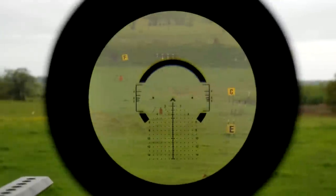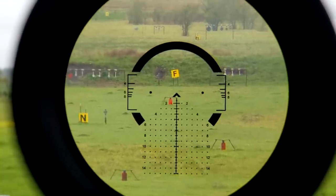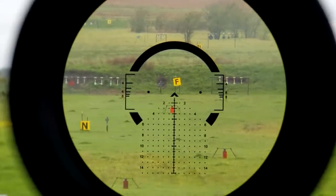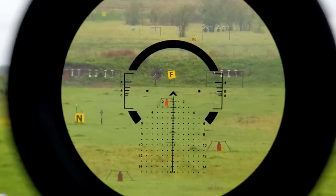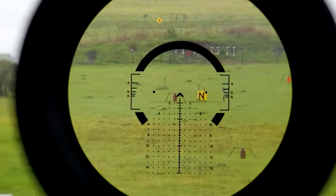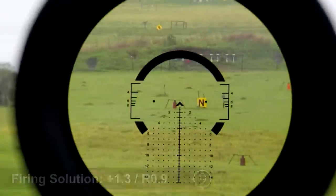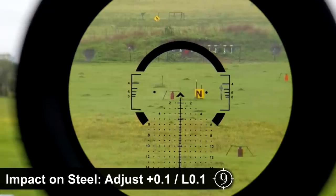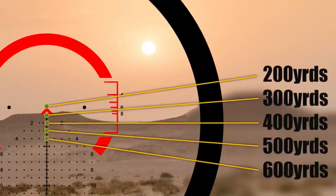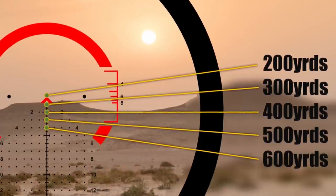It's worth noting that because this reticle allows you to choose your own zero distance, the ranging hashes won't necessarily match up exactly with your mill holds at various ranges, depending on the combination of firearm, cartridge, and zero you choose to run. For example, the specific rifle we tested this optic on — our Lone Star Armory 16-inch MPC — has a very fast barrel. So the trajectory out to about 400 yards while using a 200-yard zero is quite flat. We're only holding about 1.5 mils of elevation at 400, despite the ranging hash being at the 2-mil mark. As a general rule though, most 5.56 guns zeroed around 200 yards will carry through a 2-mil hold at 400, 3 mil at 500, and 4 mil at 600, coinciding with the ranging markers.